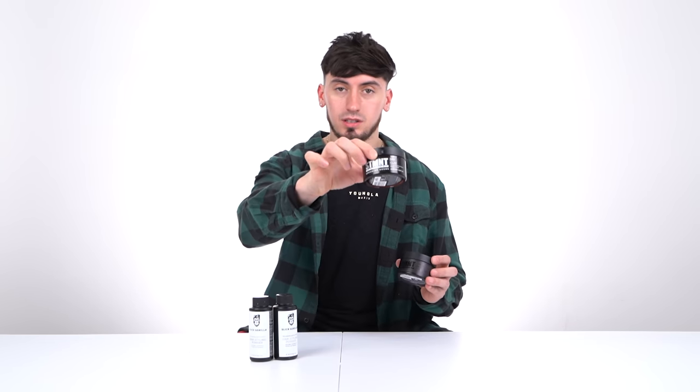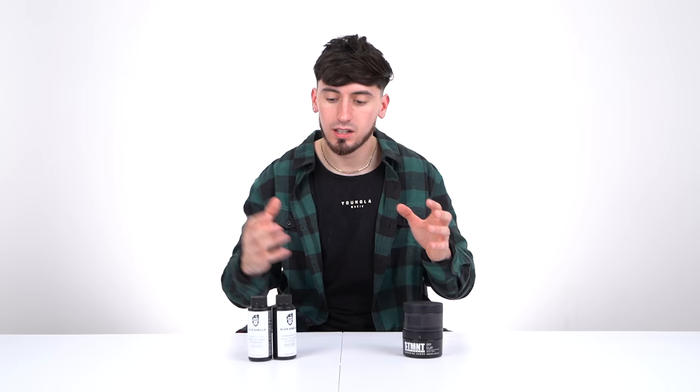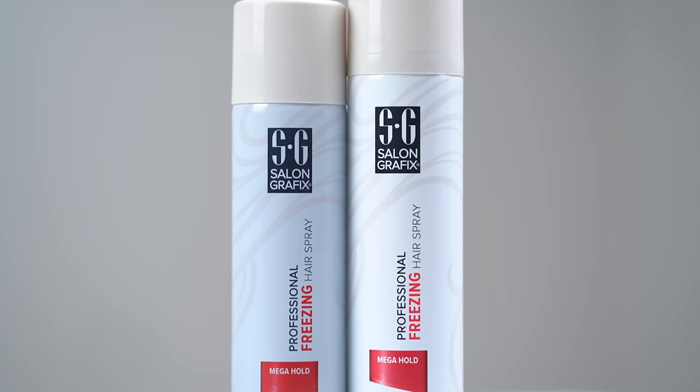Now we're into the styling section — remember to always style before the client leaves. I like to use volumizing powders, then I have statement clay and shining clay. I like having a shine paste and a dry clay, and mixing it up with volumizing powders. After the best haircut you've given, you need one more thing: hairspray. I personally like this one from Walmart — it's about $5, super easy to grab, and it will hold your hair up all day.